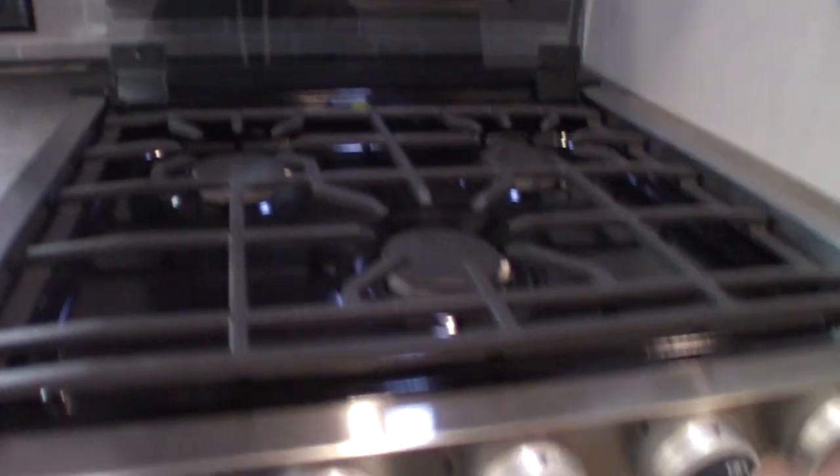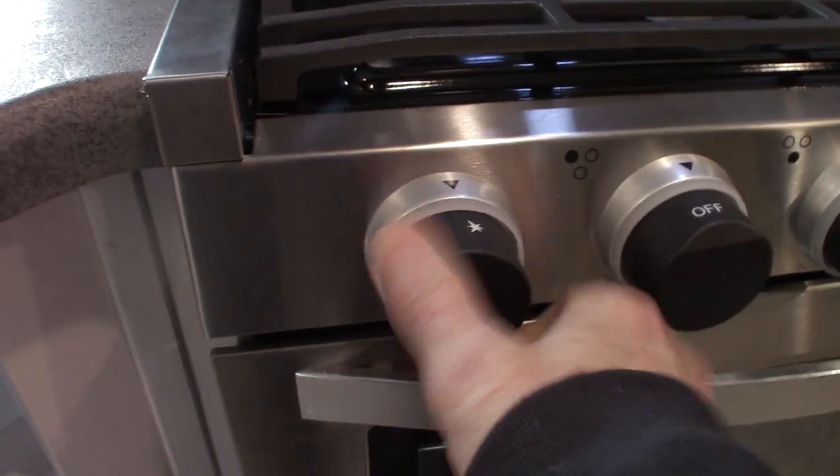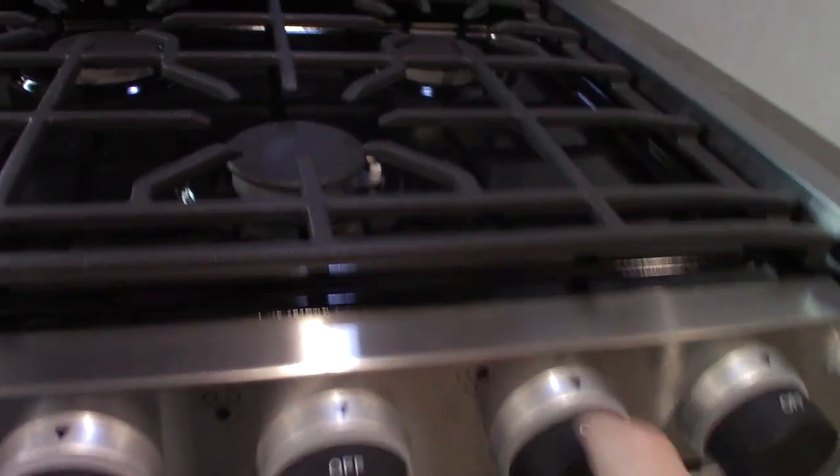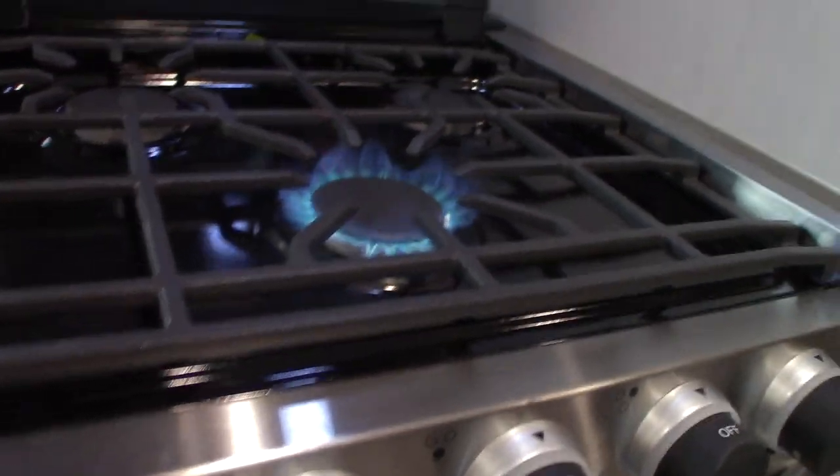Let's see if we've got enough gas worked up — it's going to take a little bit because it's been shut off. This is your sparker — you turn it clockwise to spark. You have three knobs for three burners, and the oven knob is right there. There we go — first try.